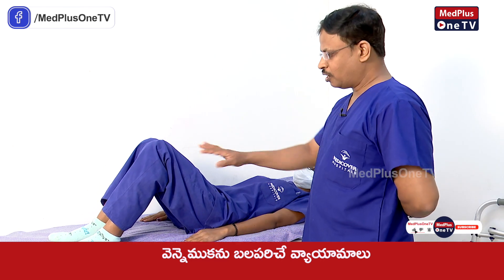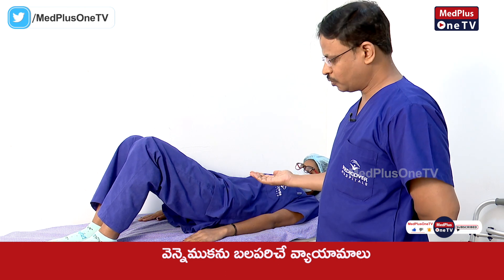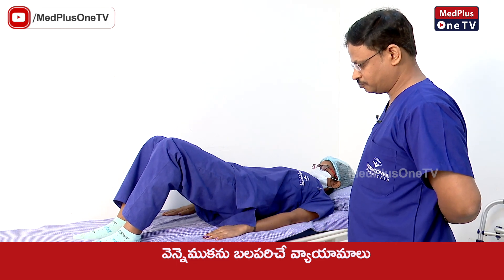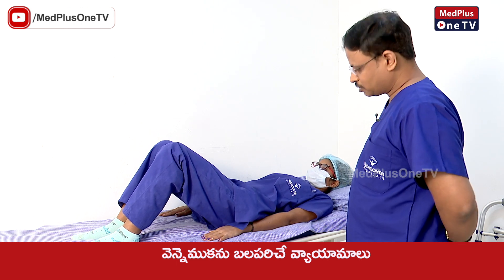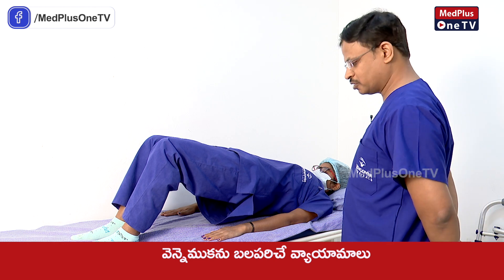After getting into position, lift your hips up and then lower them down. Hold for 5 to 10 seconds, then relax. Do the exercise 5 to 10 seconds, and gradually increase the repetitions.